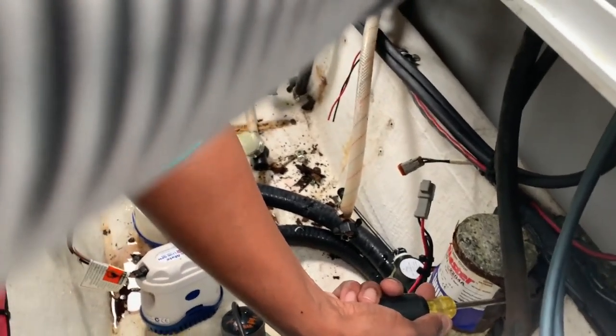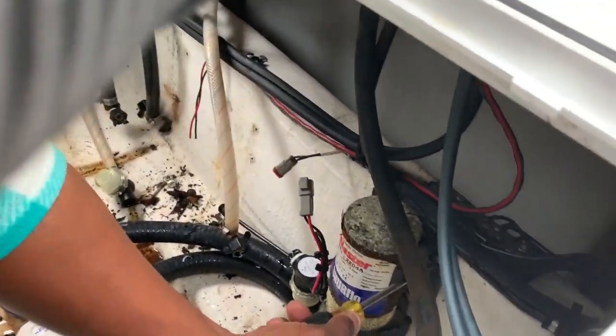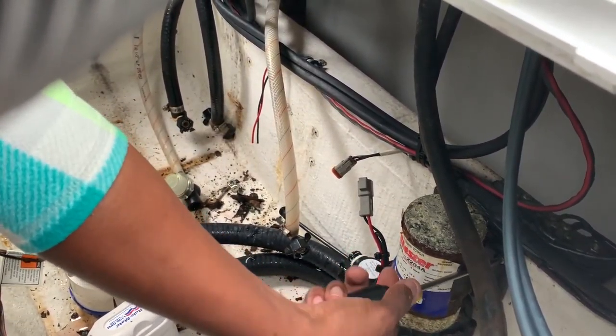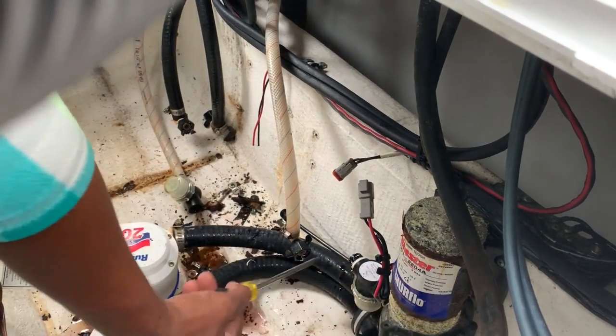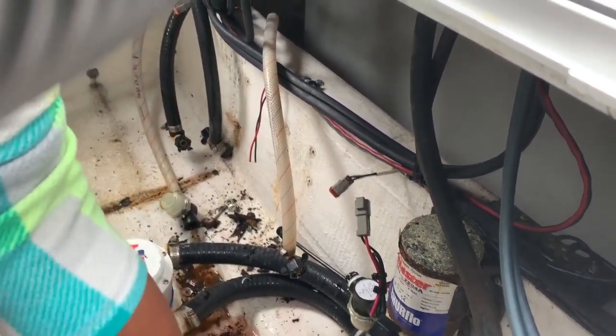She's taking the water pump off. She already disconnected the hoses that are there. I don't know if you can see that. You can see all that rust that came from the water pump that was in there.